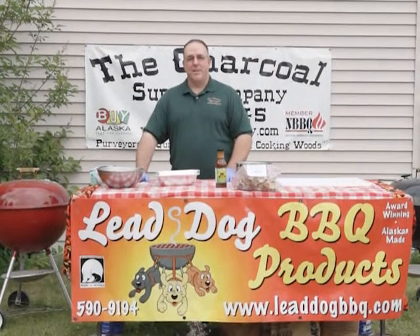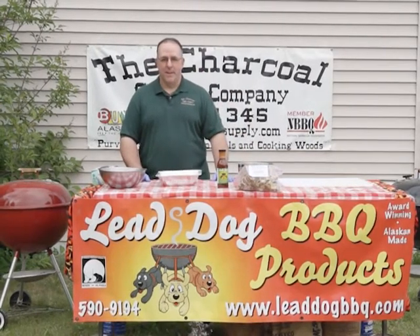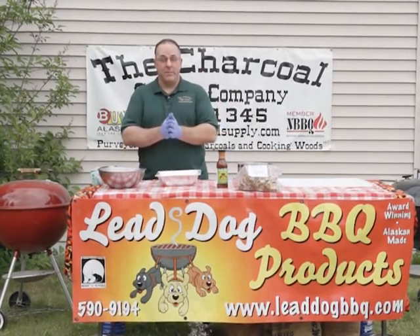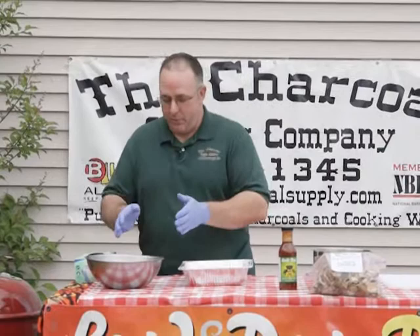Good afternoon. I'm Dan Gilson, the owner of the Charcoal Supply Company and the pit master of the Three Dogs Barbecue Competition Barbecue Cooking Team. This afternoon we're going to be talking about meatloaf. My wife makes a great meatloaf, so today we're using Barb's meatloaf recipe.